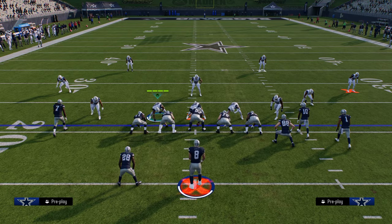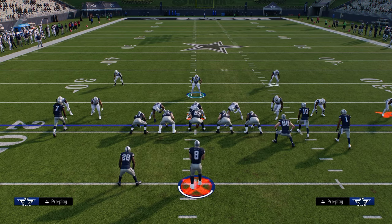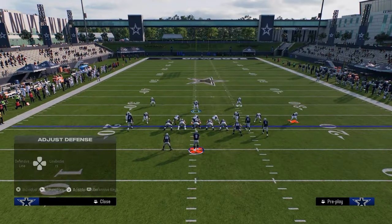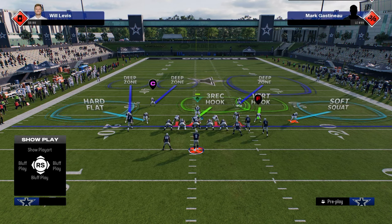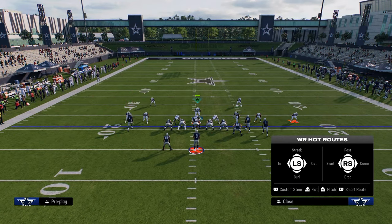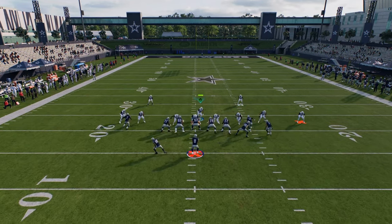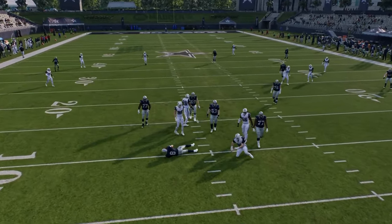You can also turn this into whatever coverage you want. For example, if you want to play cover two, just hot-adjust the guys on the right-hand side. As long as the quarter flat isn't on the field, they won't play match coverage — they'll play cover two zone coverage. So if I run this combo, you'll see that's cover two coverage, which is why that corner route runs wide open.